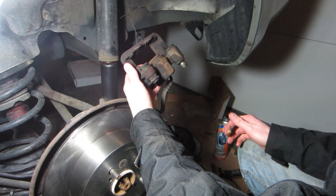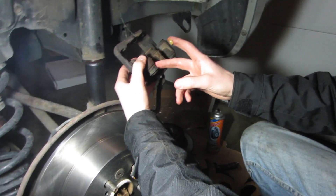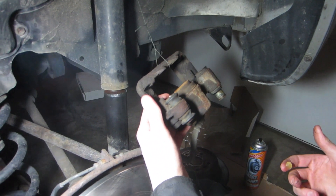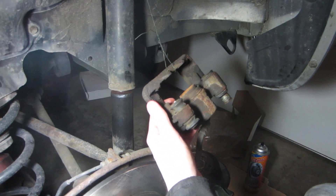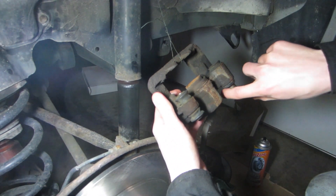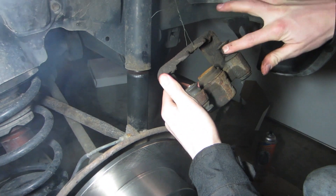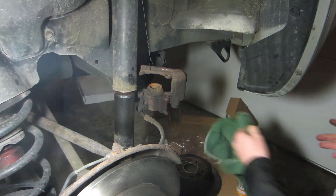Whenever you work on brakes, you have these little slider bolts that have boots here that hold in grease. You should always replace these every time you do a brake job. But in order for me to replace these I would have to buy the whole caliper, which I'm not going to do because it is beyond the scope and the needs of this customer. So I'm just going to get some grease and put it in here. I don't endorse doing this, but this is what I'm going to do because it meets the needs of what I'm doing.